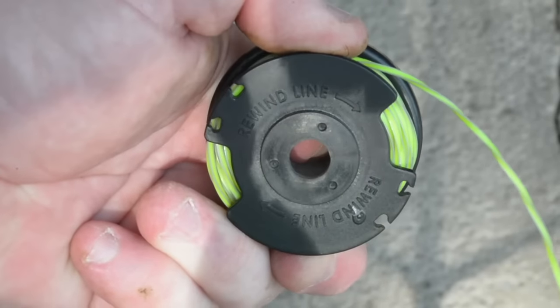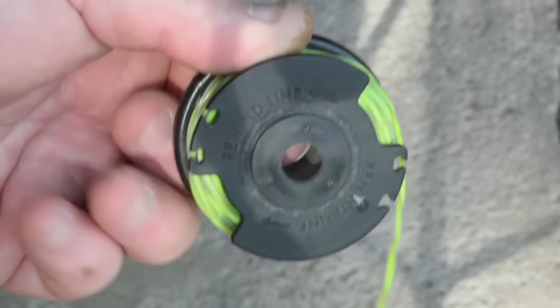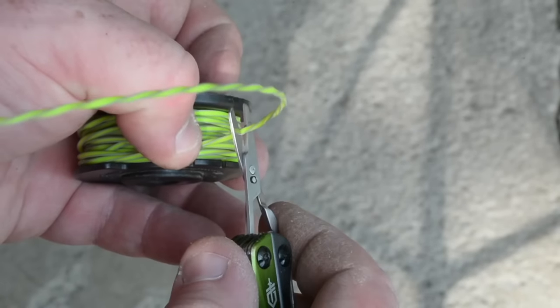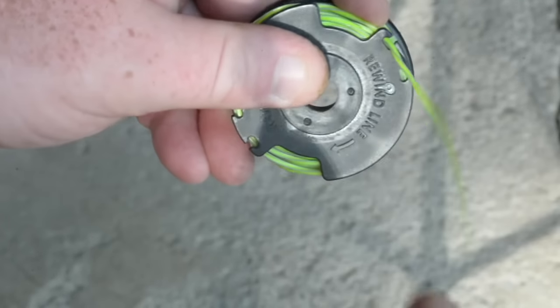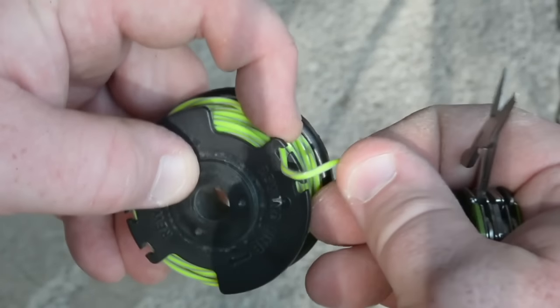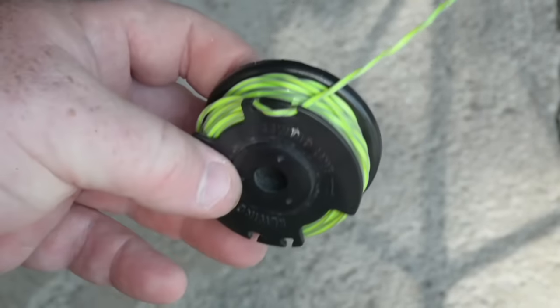Once you have it wrapped, I try not to go wider than the smallest inner dimension of the spool — I don't try to stuff too much into one. Then you simply slice it off. What you do is come up through the first little divot and then back down through there, and it's good to go — that's how you store it.